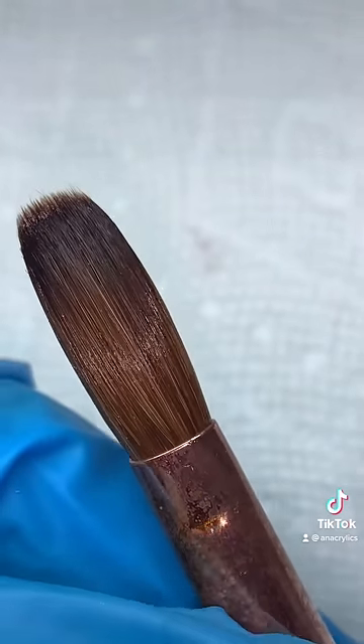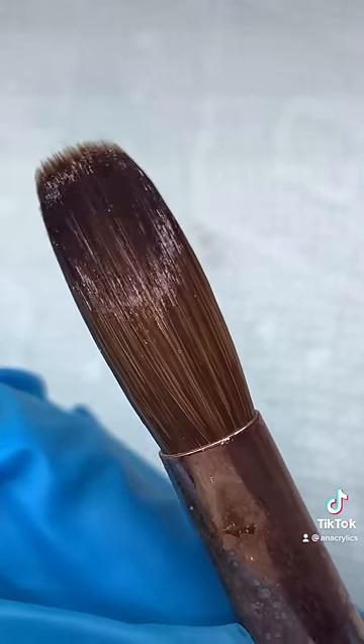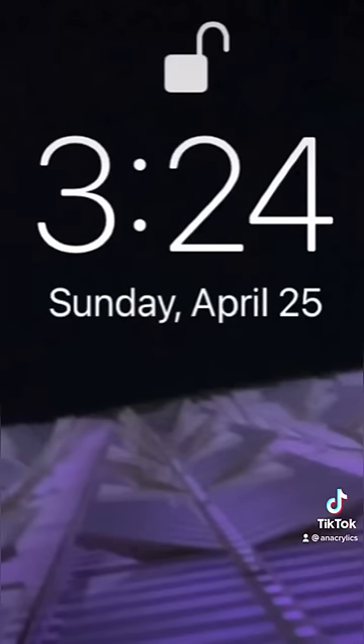And that's it! Do not throw away your acrylic brushes — they are very expensive and we can always save them. And that's my finish time.